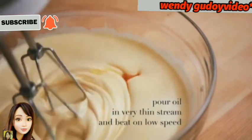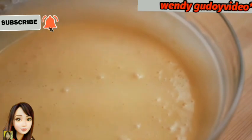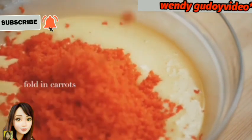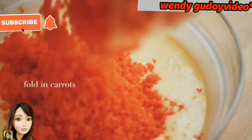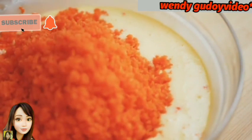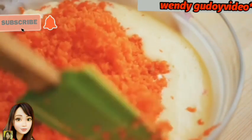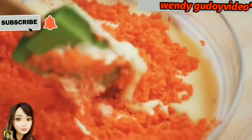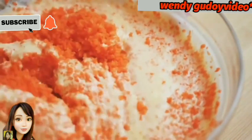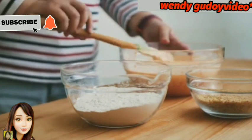Continue beating, and then pour in the oil in a very thin stream, little by little. Then next, add our carrots and fold them in — fold from the side to the middle. Make sure to fold properly. Add all of it. Okay, mix until combined.